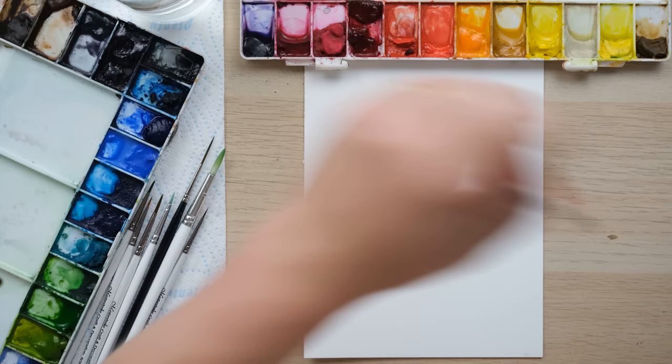Hi everyone and welcome along. Today we're going to paint one of my favorite summer topics — a lovely lemon tree in a blue and white pot. So grab your paints and let's get started.